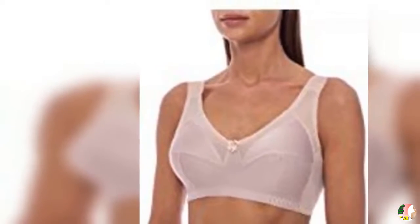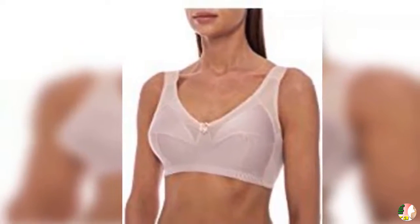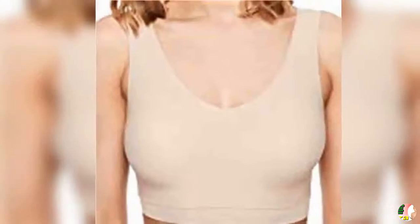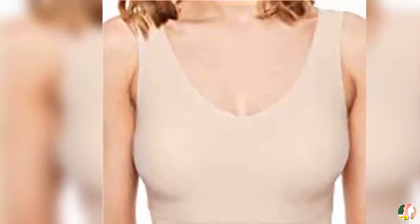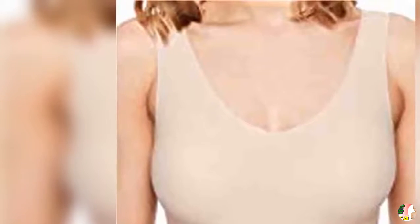Straps Digging In: If your straps are digging in, try loosening them or switching to a bra with padded straps. If that doesn't help, your band — which should be doing most of the support work — is too big and it's time to downsize.